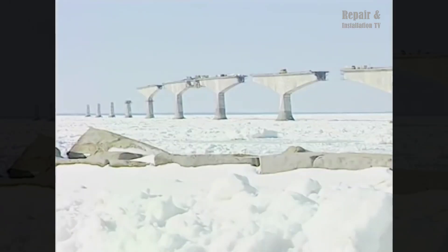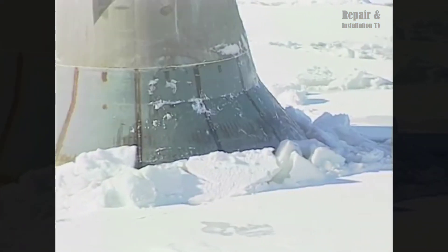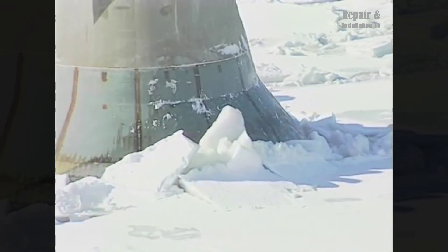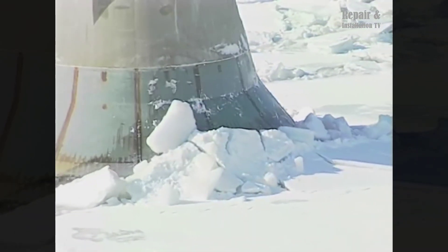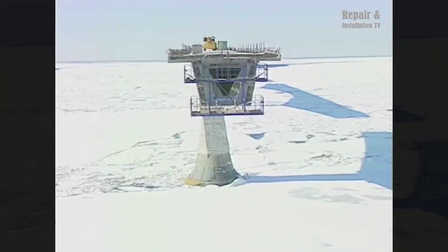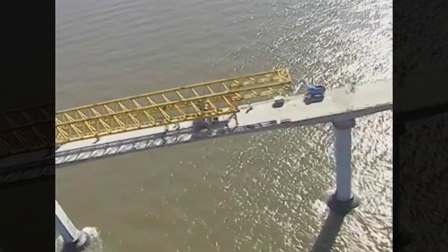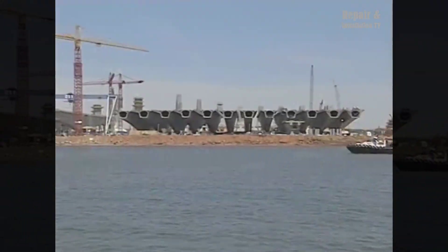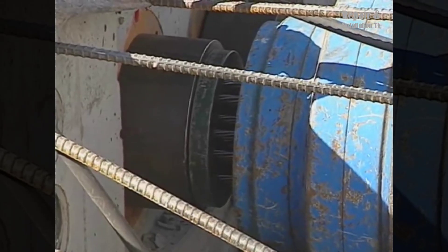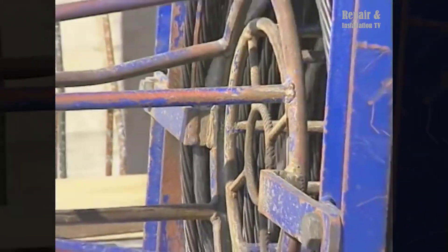To transport the bridge components from the staging facilities to the bridge site, both land and water transportation methods were employed. Components were either transported by specially designed heavy transport vehicles or loaded onto barges and transported by water. This required careful planning and coordination to ensure the safe and timely delivery of the components. As construction progressed, quality control played a crucial role. An on-site laboratory was set up to test the concrete and ensure that it met the necessary standards, with rigorous testing procedures implemented to ensure the strength and durability of the bridge components.